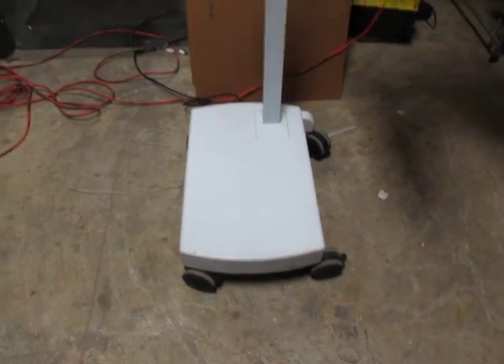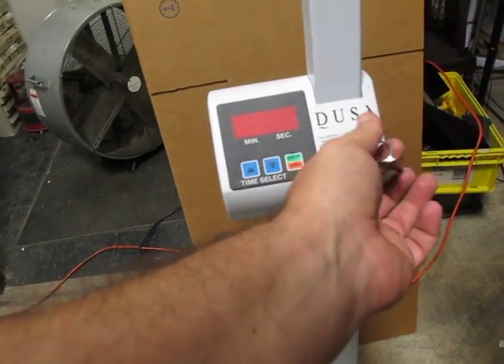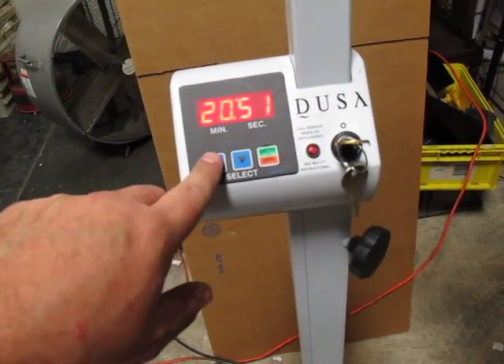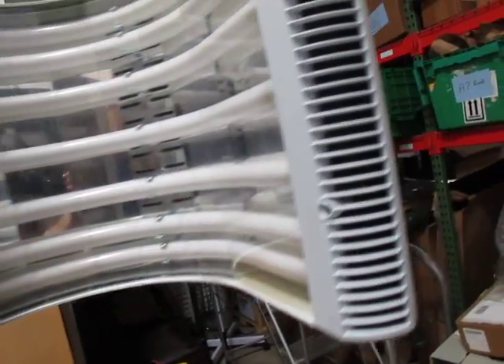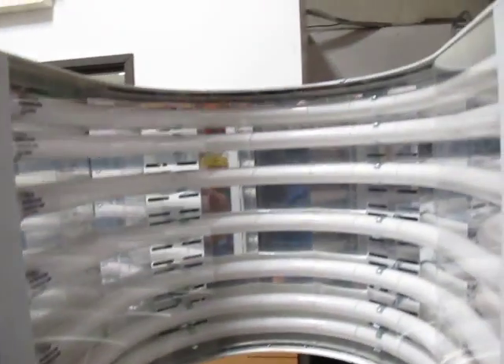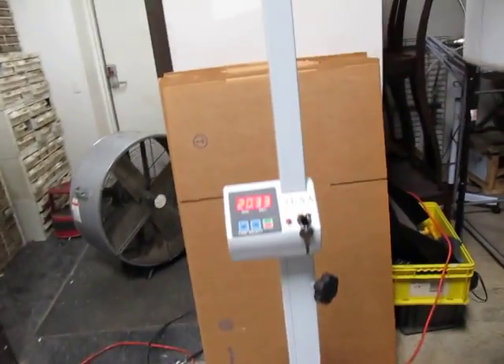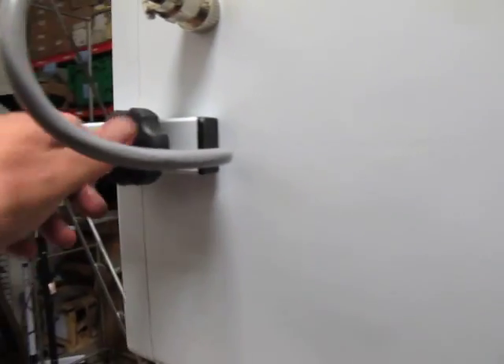It was told it was working and everything was fine, but we get it back here and I'll show you what it does. You turn the key and it says NBC. This is obviously adjustable. So you hit start, the fans kick on — you can hear them running, you can kind of see them. Four fans running, and that's kind of all it does. I'm not sure if I was supposed to do something else or it got jostled — I don't know. We're unsure of why it's not working.